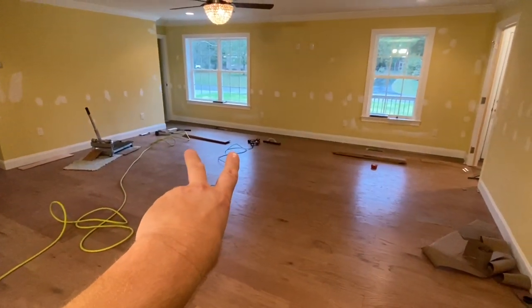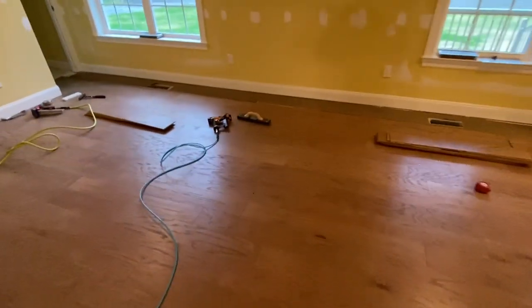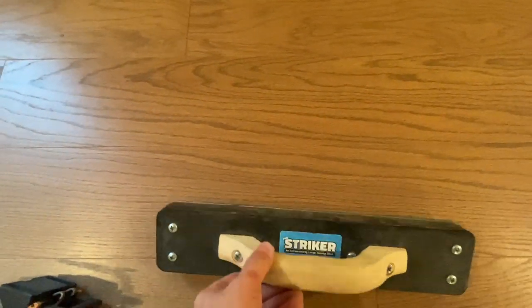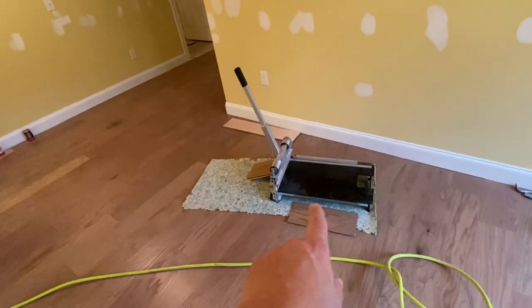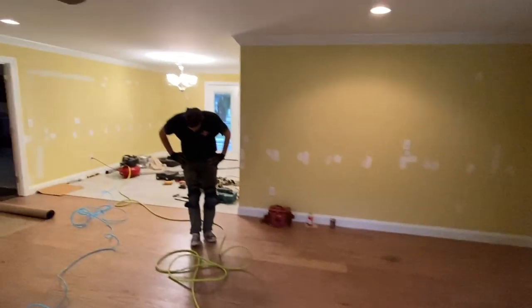Two guns sure makes it a lot better. And that bad boy right there, I'll tell you what — that has probably been the biggest time saver, the biggest time-saving tool I have ever bought. That is one bad mamma jamma. The crane cutter I got definitely speeds up the process of these wood jobs as well.